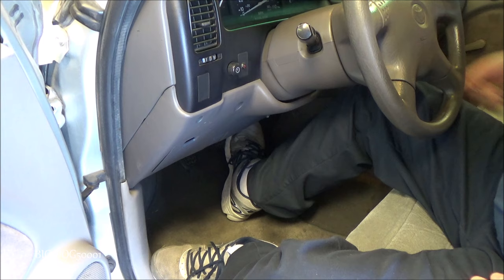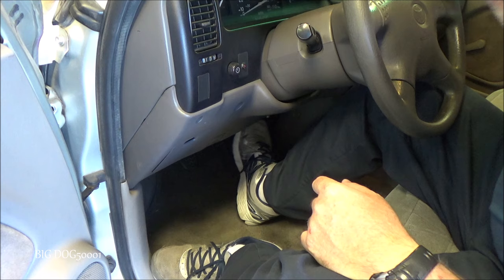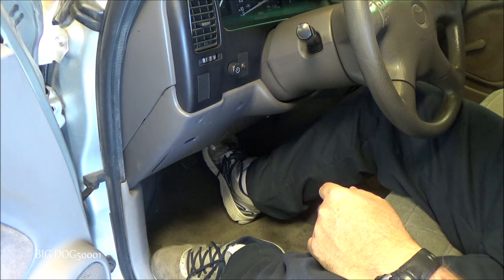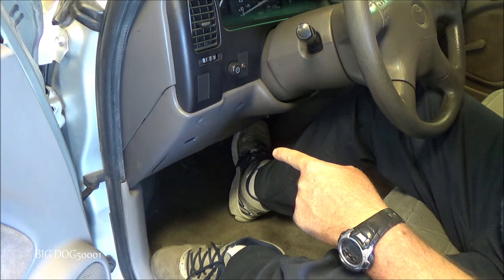We'll turn it off and press it three times to see if we have brake assist. Press one — barely had any assist. Second one — about the same. Third — almost all of them the same, very little to no assist. That's definitely an indication of a bad brake booster, or possibly a check valve, but more times than not that's going to be a bad booster if it fails that test.